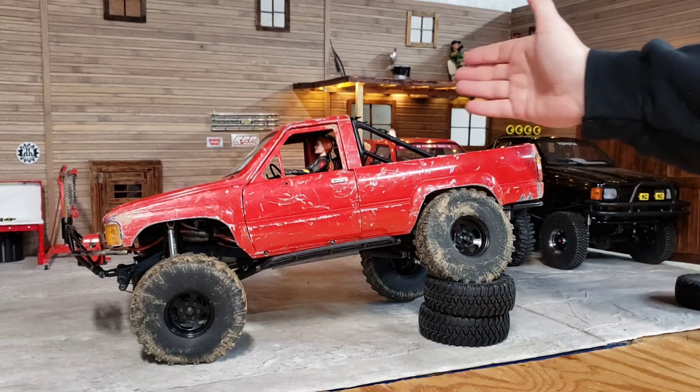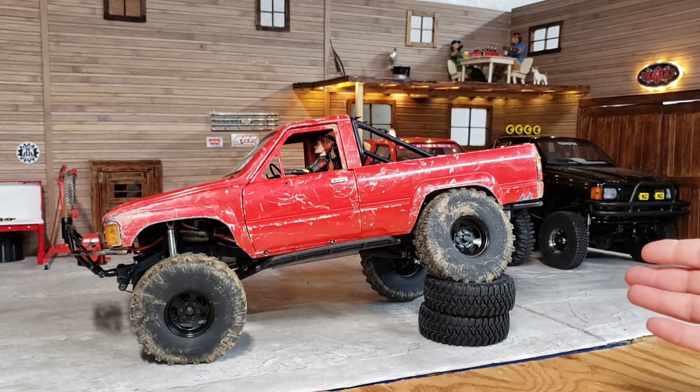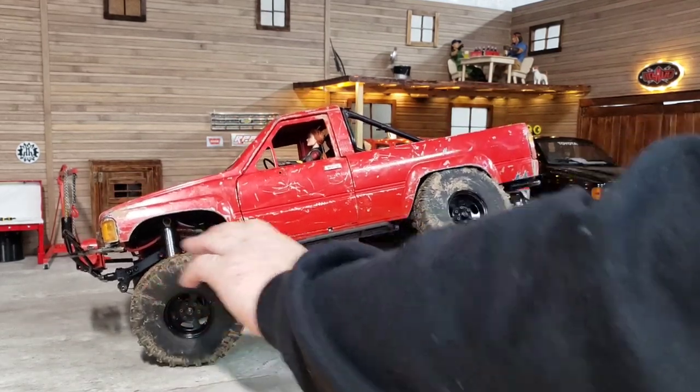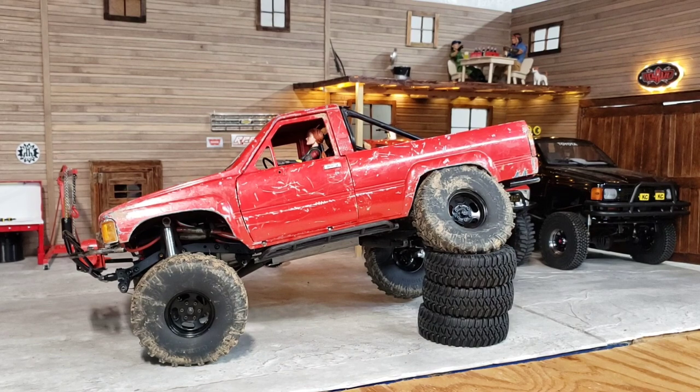The roll bar does add quite a bit of weight in the back, but there's your flex — that's pretty good for a leaf spring truck. Going to the third tire stack now, my front wheels are touching and the rear is just barely off the ground. That's a three-tire flex with no Chino mods, no O-ring mods, none of that. Running RC Four Wheel Drive stuff, that's what I've gotten — pretty phenomenal.